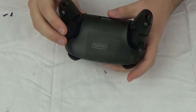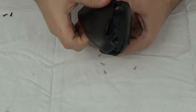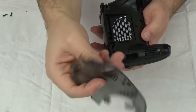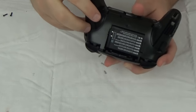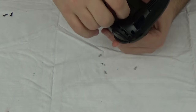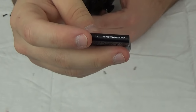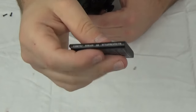So this whole back part here is just kind of clipped on. Once you get those screws out, you'll see it does come off like that. That's part of that clear translucent plastic that we've been looking at, which is pretty cool. And right here — I noticed this during the live stream because you can see through it — it is a 3DS battery.